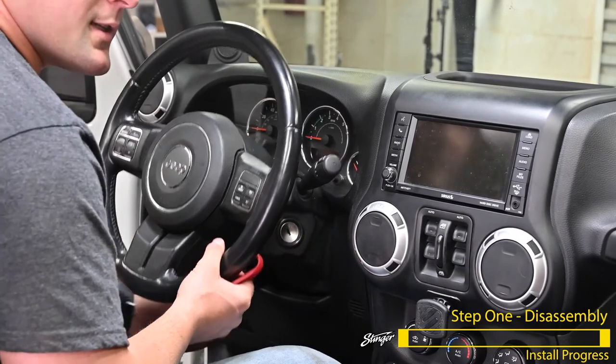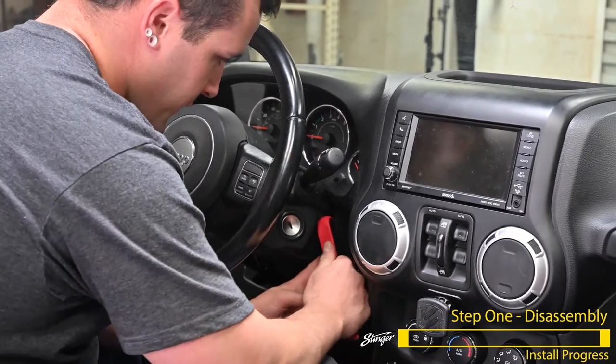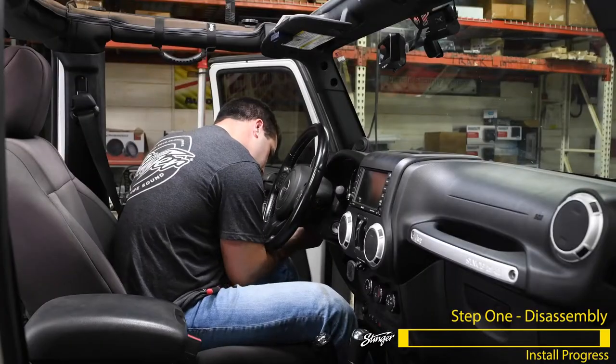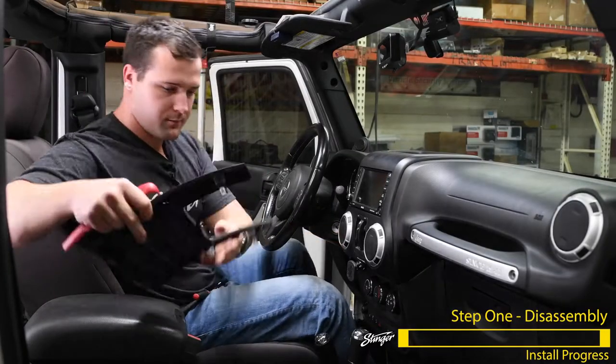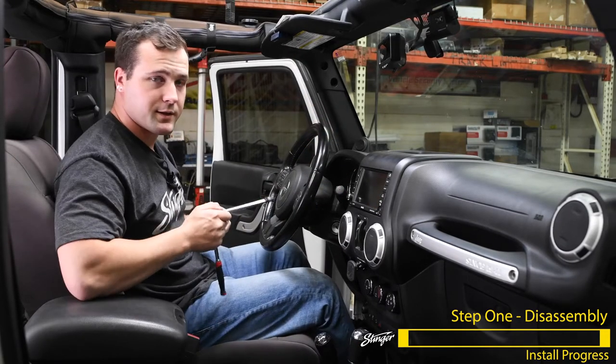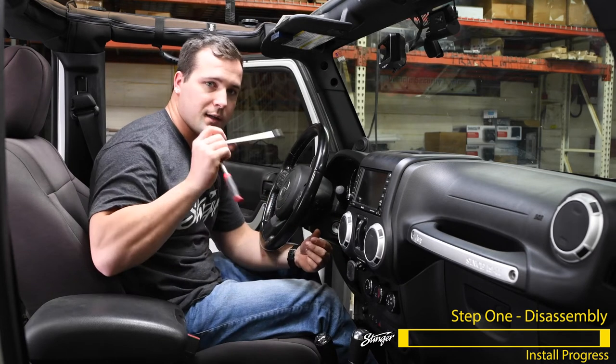If you need to raise the steering wheel, go ahead and release the lever, pull it up, and lock the lever back in place. I'm going to use the pry tool to pry that panel away. There are two screws, one on each side of the steering wheel, that we're going to need to remove using your 7mm socket with the extension and your ratchet.